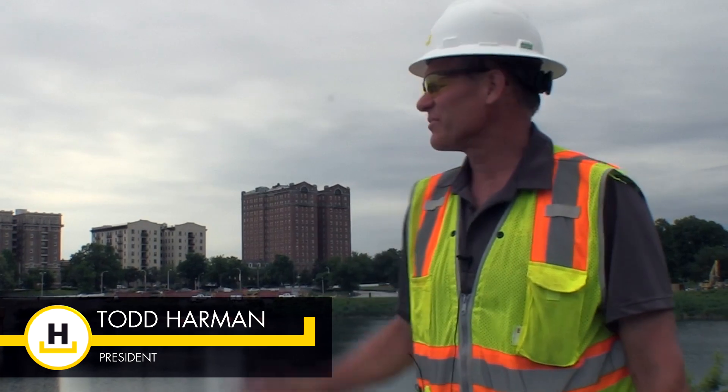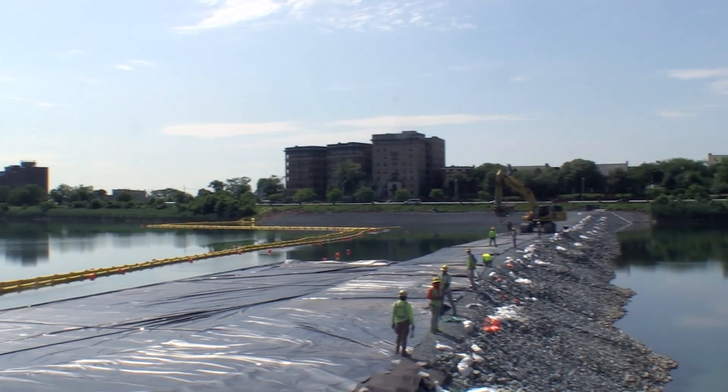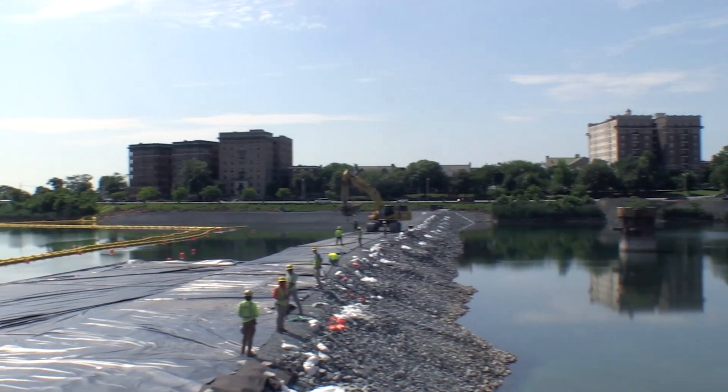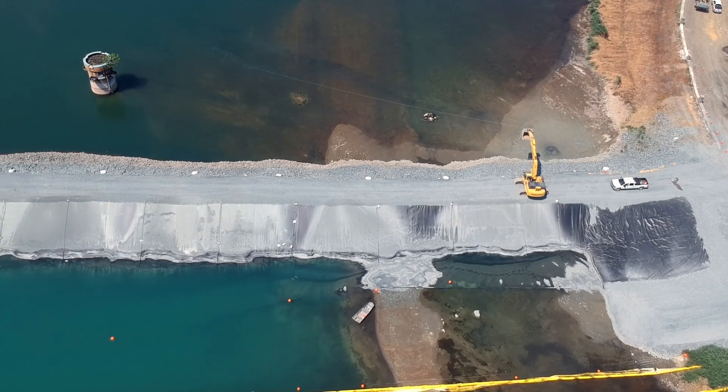We're standing in Baltimore at the Druid Hill Reservoir. Here's the cofferdam that the general contractor put in place to help separate one half from the other, so they can drain the right half while maintaining the water level on the left half.